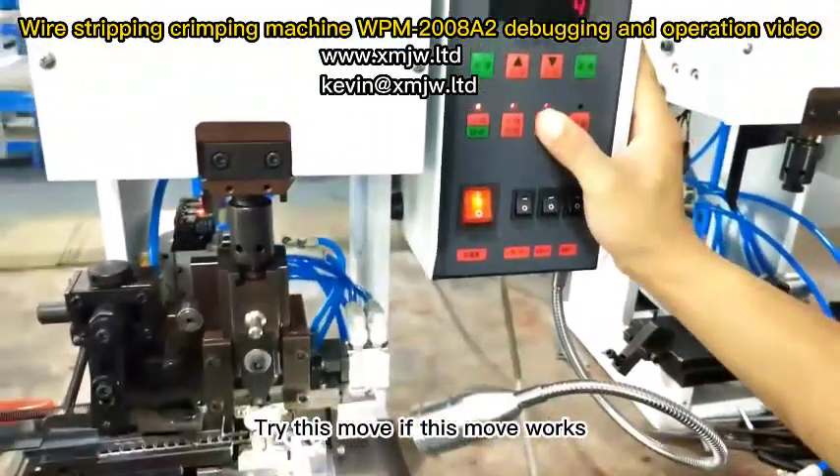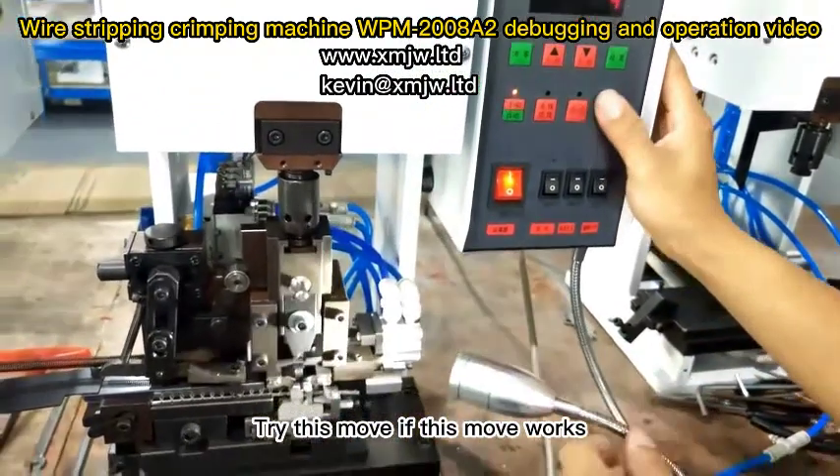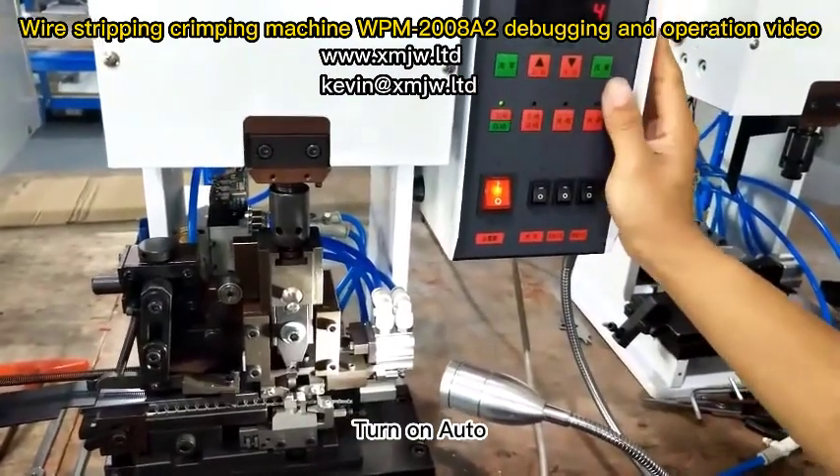Try this move — if this move works, convert to auto and turn on auto.